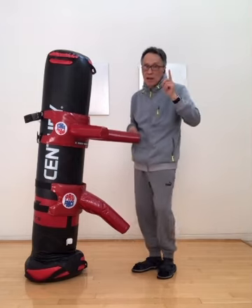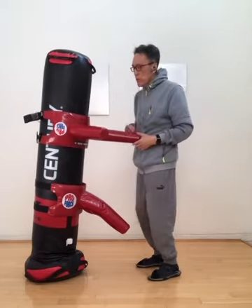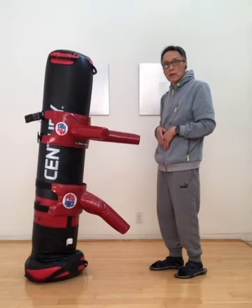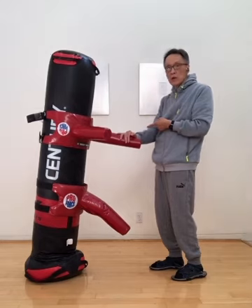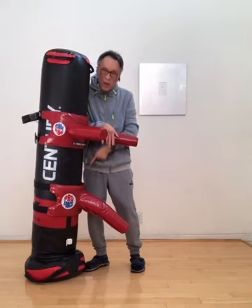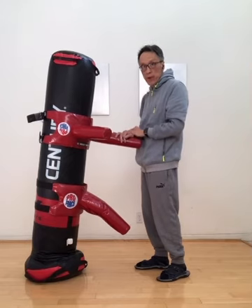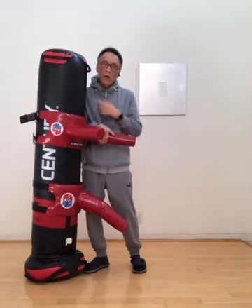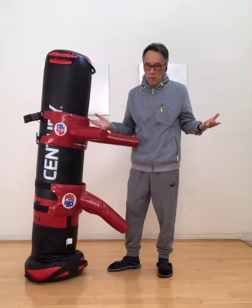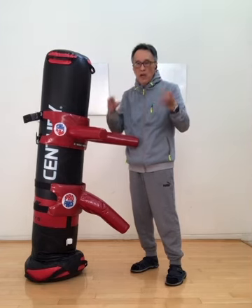All these hands — you do a Tan Sao — Tan means this. Tan doesn't mean you stand here doing a Tan Sao. I want to do a Fuk Sao — Fuk Sao is not here, Fuk Sao is here already. Because if I do not end up inside, I do not have advantage. If I do a Fuk Sao out here, he has another hand and can shoot me. But if you go inside, you have four hands — he is only left with one, and that one is under your control. That is the play of the sticking body short strike — the means of fighting of Wing Chun.